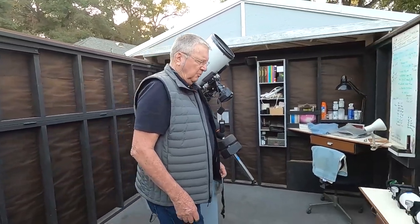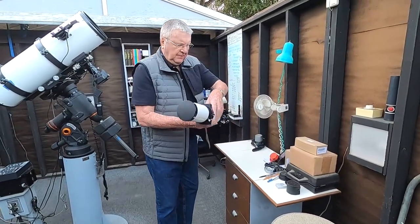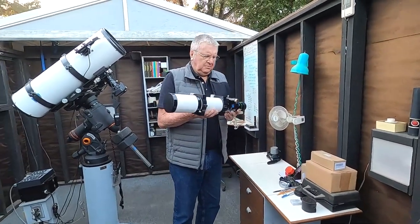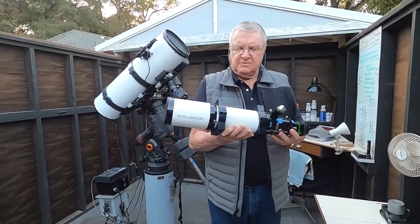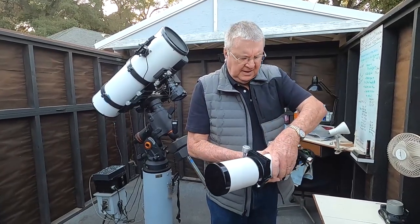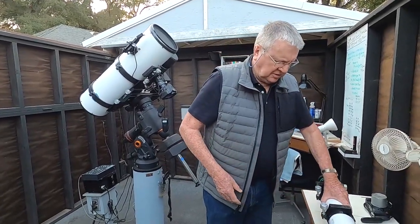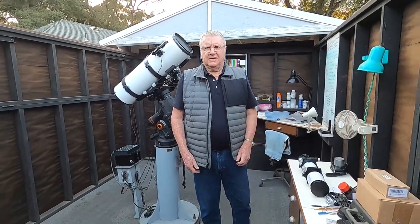One other scope I use quite a bit for my work is the Stellar View — it's an 80-millimeter apochromatic refractor, just like the others I showed you. I use this for lower magnification, wide-angle photography of larger objects like the North American Nebula, the Andromeda Galaxy, and the like.